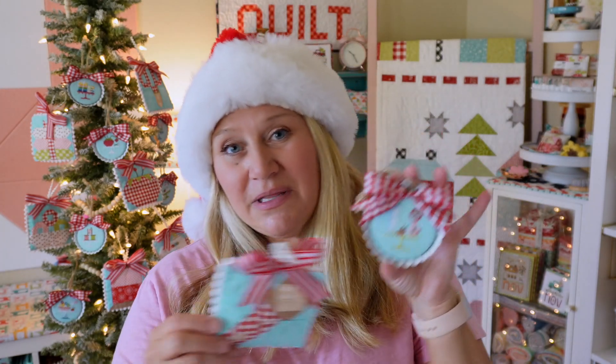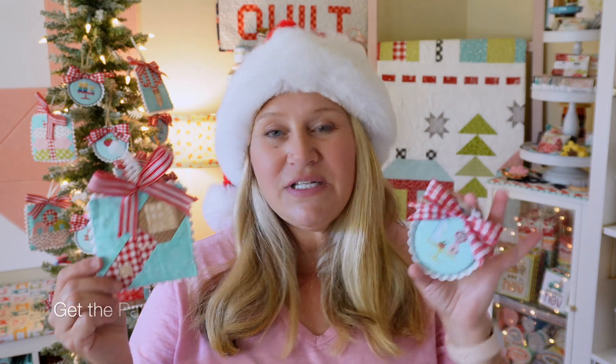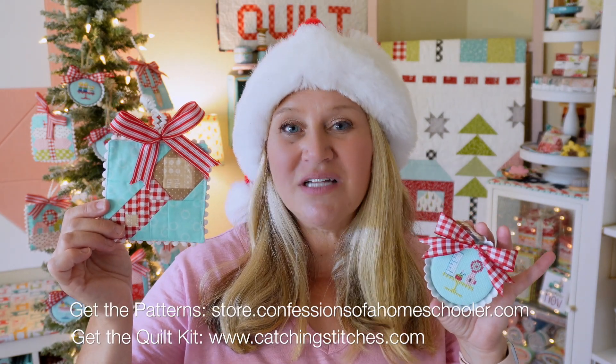These are all stitched with DMC floss, so nothing fancy. I like to use DMC because it's pretty easy access for all of you guys, but you can stitch it in anything you like. For these, I used a lot of my fabric scraps. We did do kits for these as well. I'm not sure if we have kits left at this point, but if we do, you can get the stitchy kits in my store and the quilty kits at catchingstitches.com.